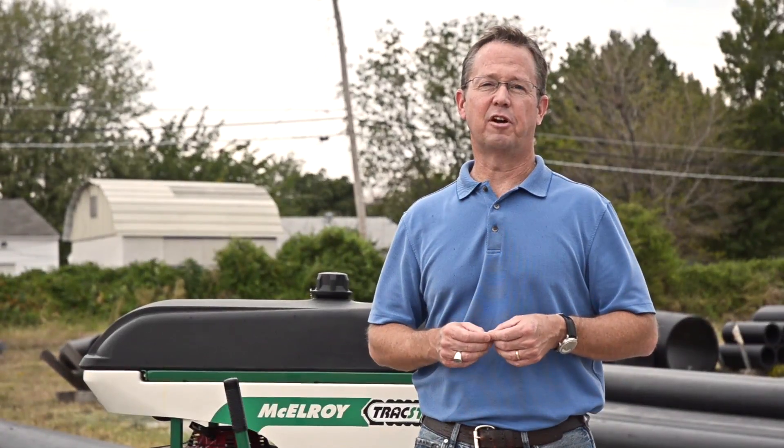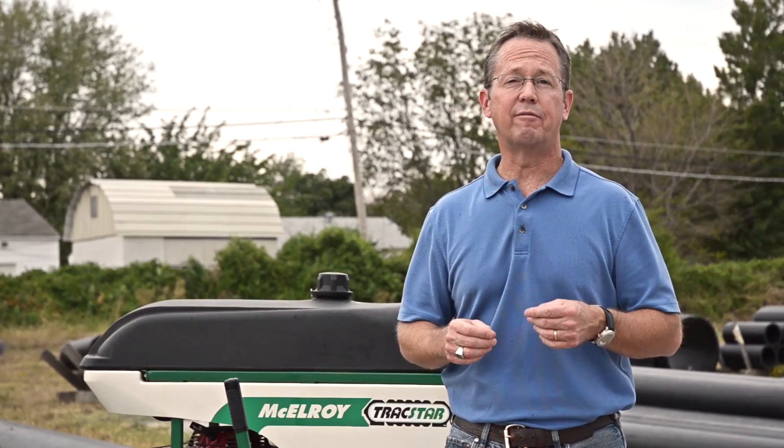Hi, I'm Vince King, Service Business and Online Learning Manager with McElroy Manufacturing. Today, Robert Chavo, one of our tech service specialists, is going to demonstrate for us how to fuse in the ditch with a McElroy TrackStar 28 Fusion Machine.